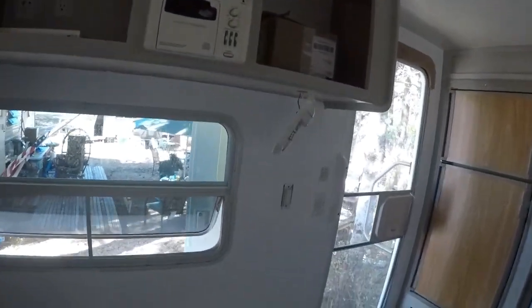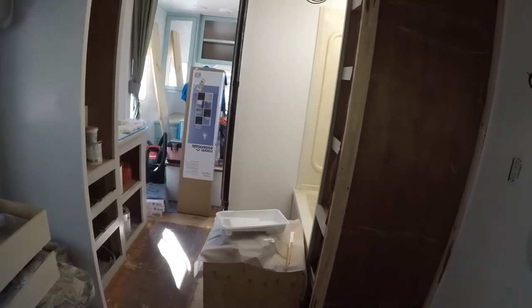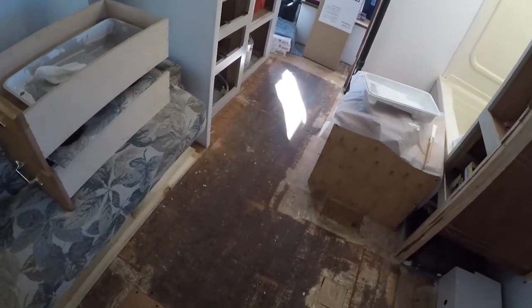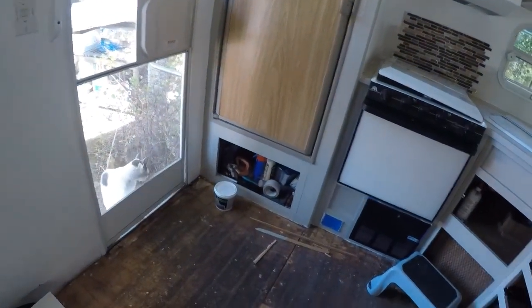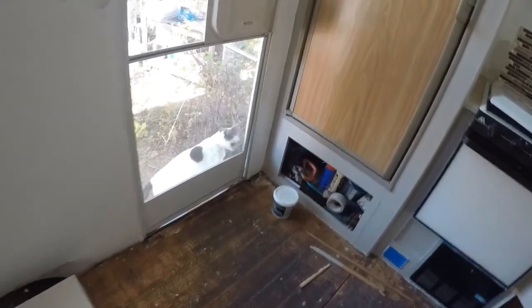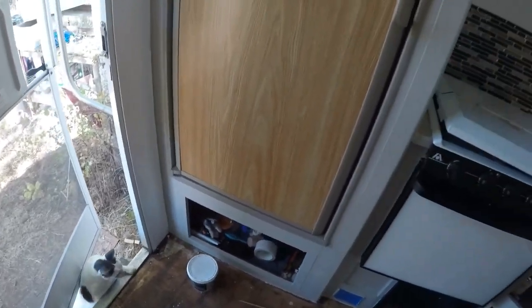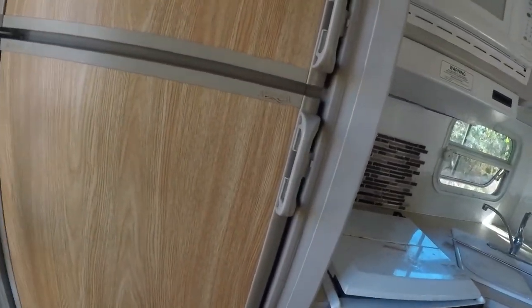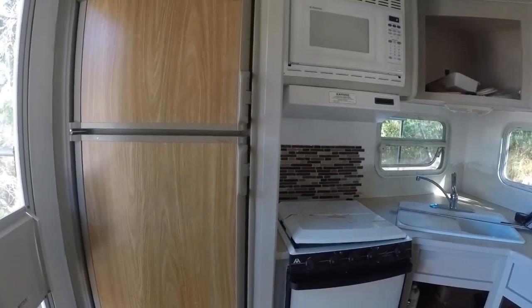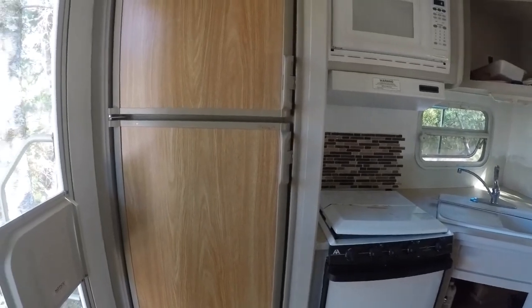Hoping to move in sometime this week, but I still have to check the water for leaks — we haven't done that yet. Then I need to put the flooring in, which means cleaning up and leveling the floor, putting down underlayment, and then the vinyl planks. I also have a problem with the fridge — it was working but now it's not getting cold. I've tried changing the fuse and that did nothing. We're going to try running it on propane, and if not I might be replacing it.